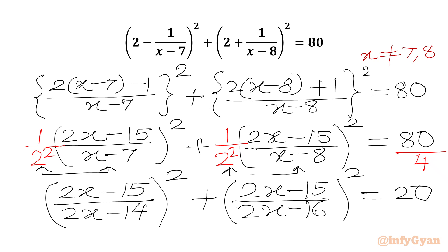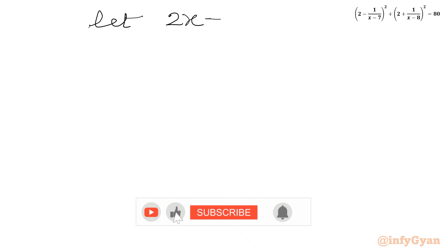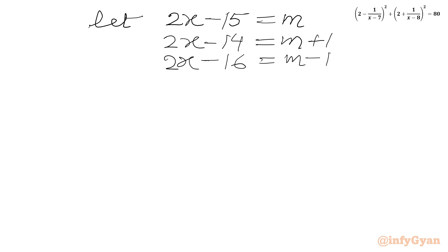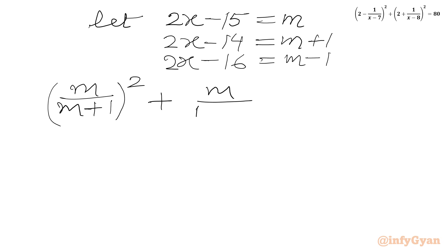Now we will substitute: let 2x - 15 = m. So our first denominator 2x - 14 becomes m + 1, and the other denominator 2x - 16 becomes m - 1. Our equation becomes: (m/(m+1))² + (m/(m-1))² = 20.